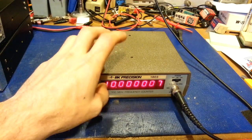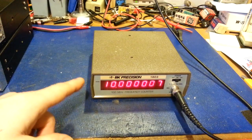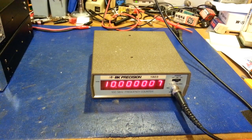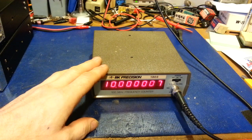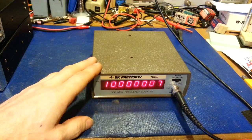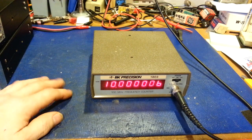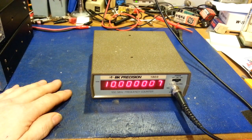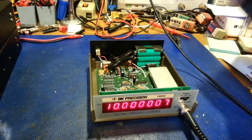Right now I'm operating off batteries that are nearly dead - well below 7 volts from that battery pack. But I thought, that 7805 doesn't really need much heat sinking here because this thing operates at 9 volts. It's not like I'm pumping 20 volts into it - it's operating at a maximum of about 9 volts.